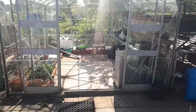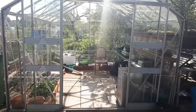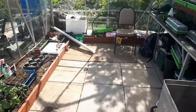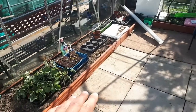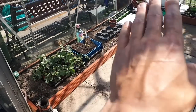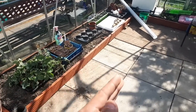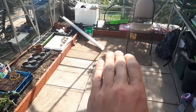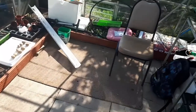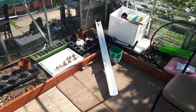Hello fellow YouTubers and subscribers — sorry about the background noise, neighbouring plots are doing a bit of work. Today I'm basically going to be sorting the greenhouse out. I'm not too happy with this wasted space, so what I'm going to be doing is clearing all this off, taking these slabs up and extending the bed further out. Same as the one across the back — I'm going to bring that forward and take that last row of slabs out, just to utilise the space a little bit more.